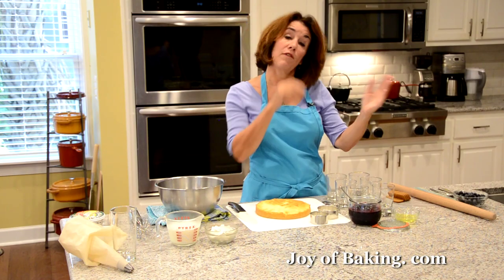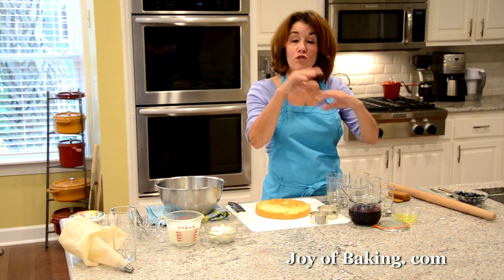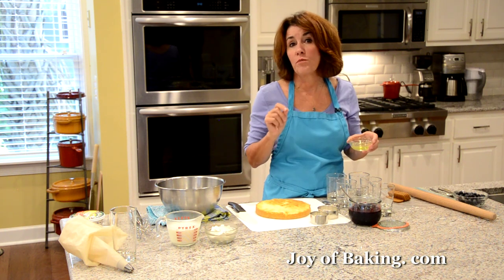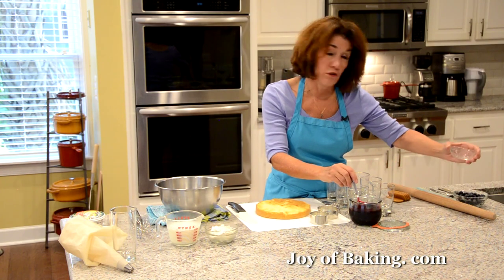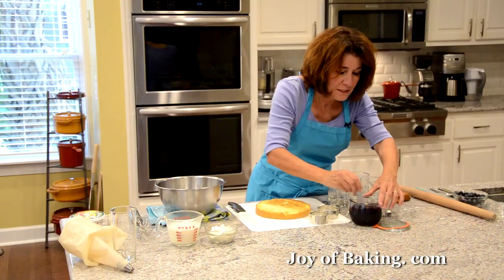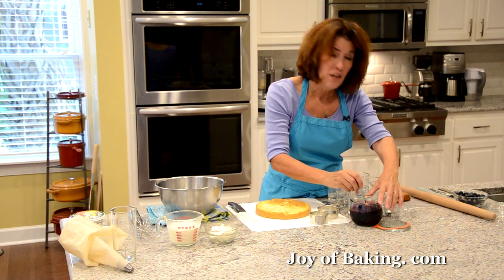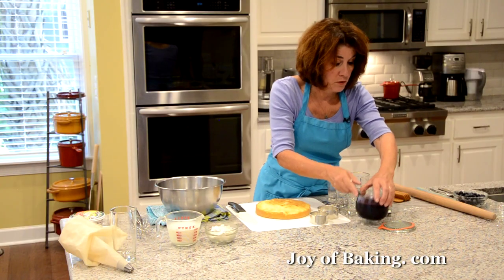Now we have our blueberry sauce. Typically trifle has alcohol in it — I'm actually going to add it to our blueberry sauce. I'm adding two tablespoons, about 30 grams, of a lemon liqueur. You don't have to if you're serving this to kids. But for adults, I like the lemon liqueur because it goes really nicely with the blueberry sauce. You could also add a Grand Marnier for a little orange flavor.